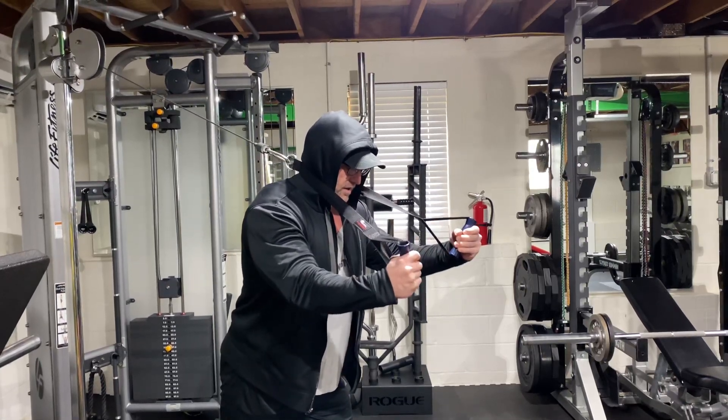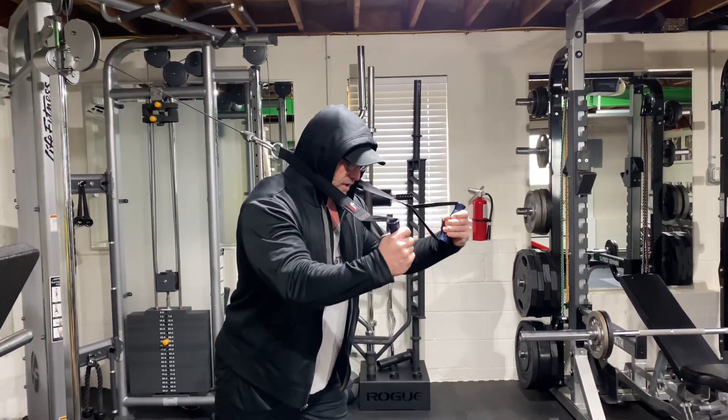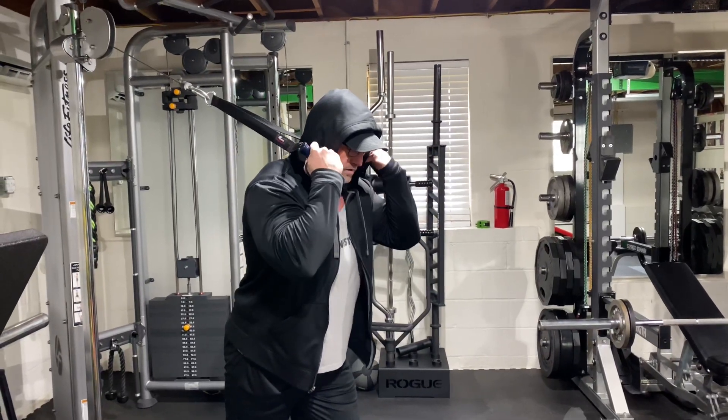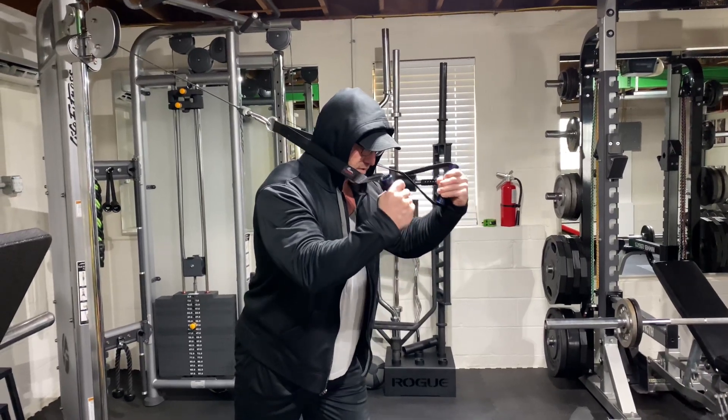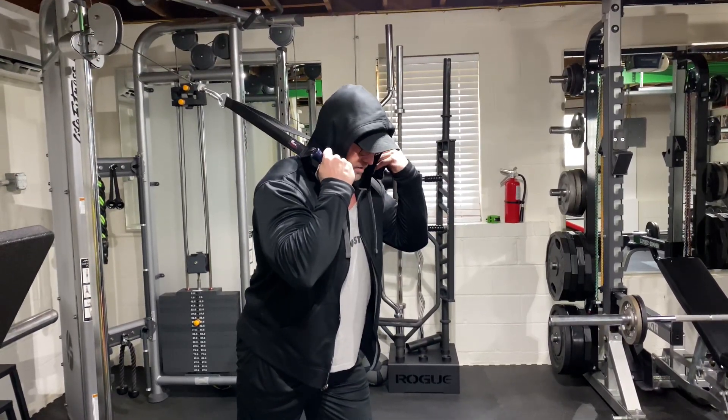You can see I got the hood up because I don't want my neck getting chewed up by the strap here. Stretch that tricep under load, press it out. This is a shortened range of motion, but man does it burn.